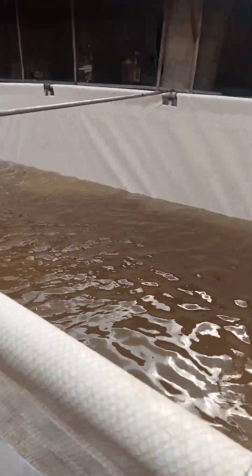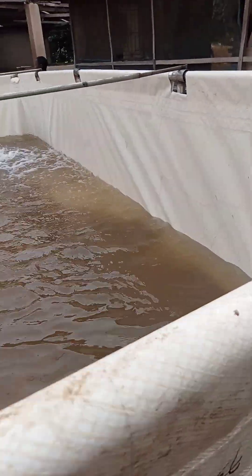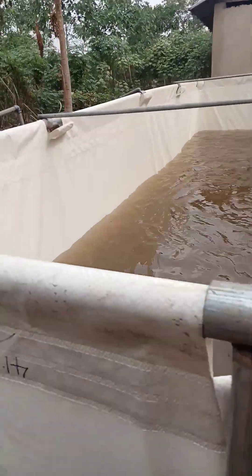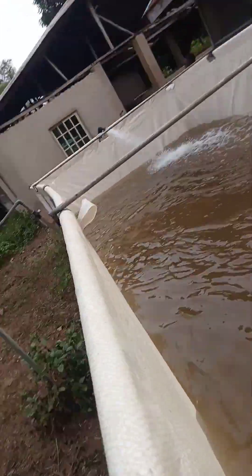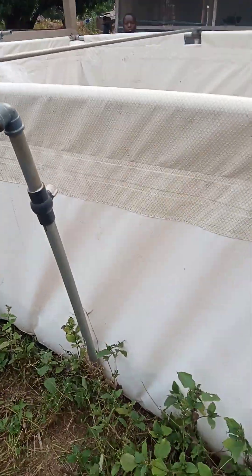In this 10 by 20 feet tarpaulin pond, we are going to stock 1000 fingerlings. It can practically carry a capacity of about 1400 fingerlings until grow-out, but for the purpose of this pond, we are stocking 1000 to avoid overcrowding and make it last longer. So practically, the water is supposed to stay for up to three to four months before it needs to be changed.